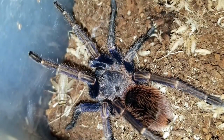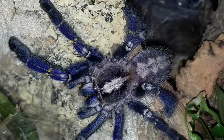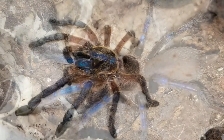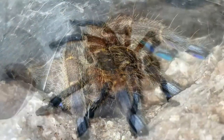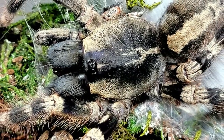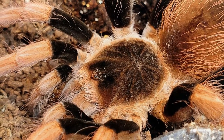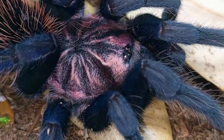Number 13, tarantulas can regenerate lost limbs through subsequent molts — that is TRUE. I just had somebody ask me because they bought a tarantula missing a leg. The good news is the next molt will produce a smaller, discolored 'spare tire' leg, but in subsequent molts it will put on more size. Within two or three molts it will have a normal-sized leg. They are amazing animals and the fact that they can regenerate like that is one of the coolest things ever.